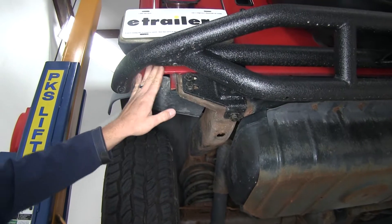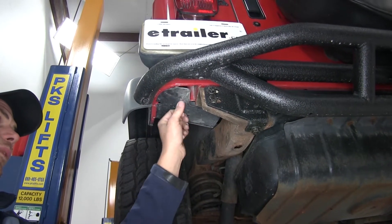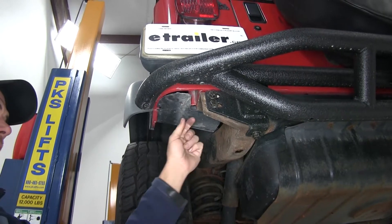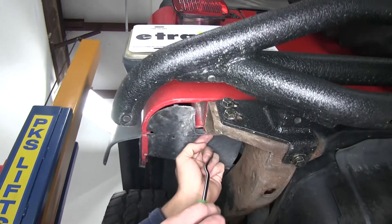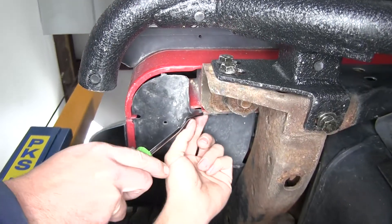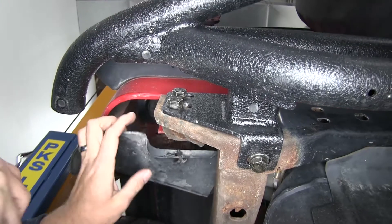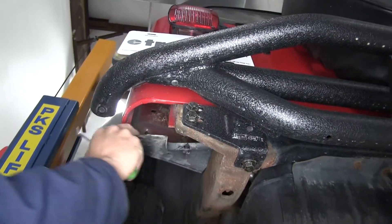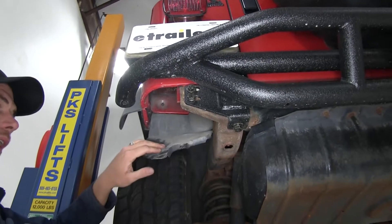Right here in the rear corner of the vehicle, both on the driver side and passenger side, there's going to be this little plastic panel. There's a little push fastener right here — we want to pull that out. That will allow us to drop this cover down and get it out of the way far enough where we can get up inside here and work.